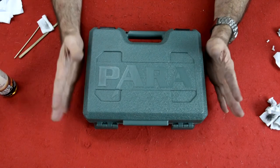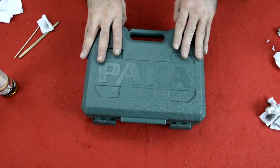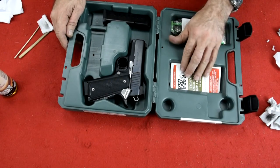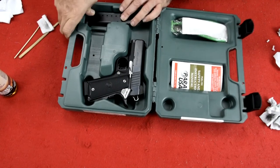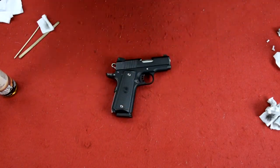Nice big eight-round magazine. That's about it on the opening, so without any further ado, let's get to the workbench. Welcome to the workbench — here we have the Para Ordnance Expert Carry. This is the way it comes packaged: the lock, manual, the second mag, and the firearm. Of course, this one has been detailed.